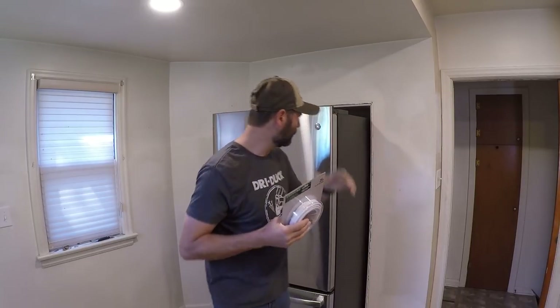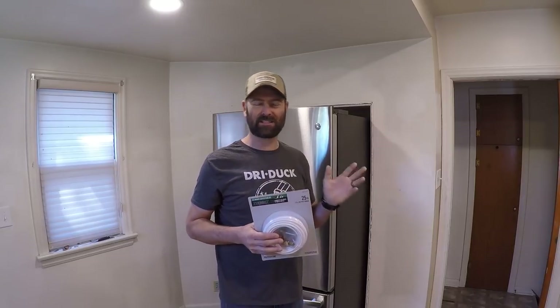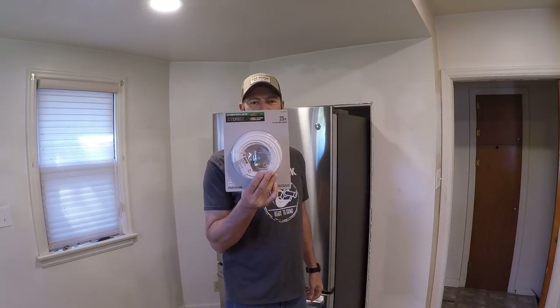I need to get these people some ice cubes. I need to relocate the ice maker line from that side of the kitchen to inside this recessed cavity that I built. It's a really simple process. I'm going to take you through it step by step starting with the ice maker line kit.